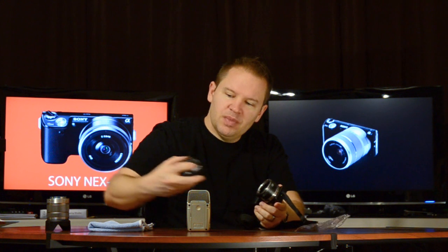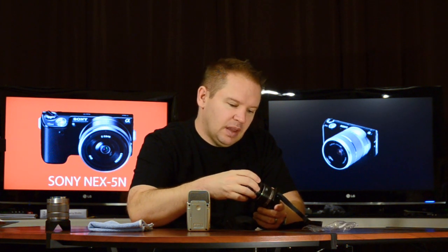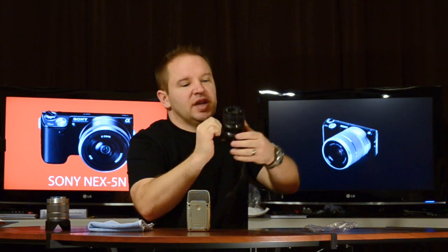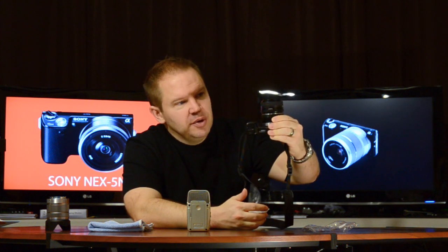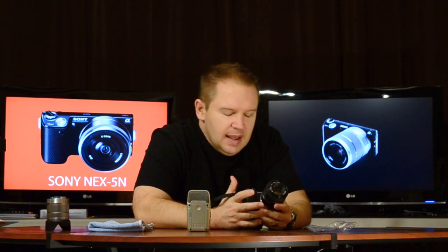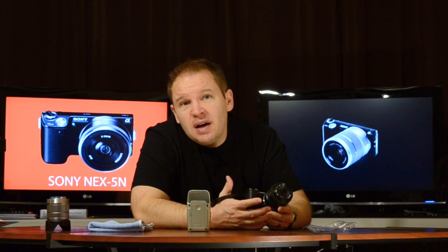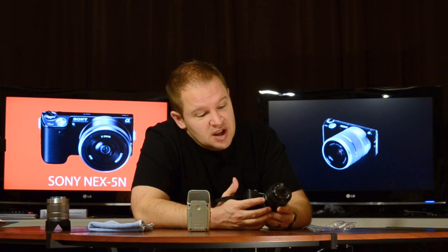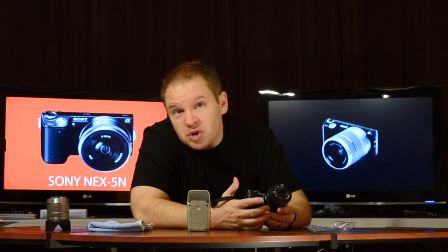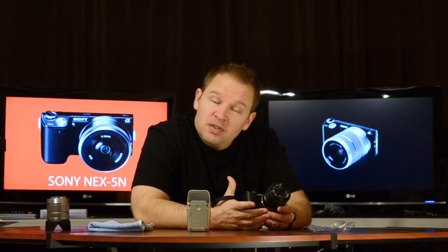We're going to take our Konica Minolta 50mm f1.7 and attach it on. There we go — now we've got the Sony NEX5N with a Konica Minolta 50mm f1.7. Including the adapter, this whole setup cost me about $50. The adapter was around $20 and the lens was around $20 plus some shipping. There was no shipping on the adapter — it was included. So about $50 total.